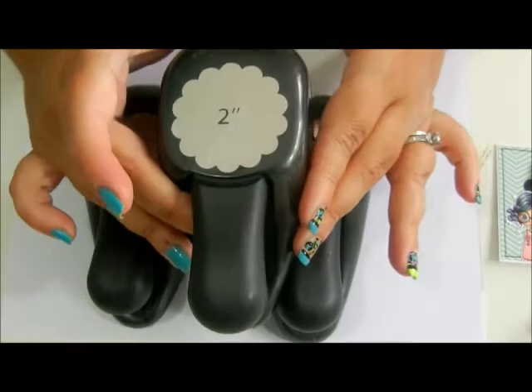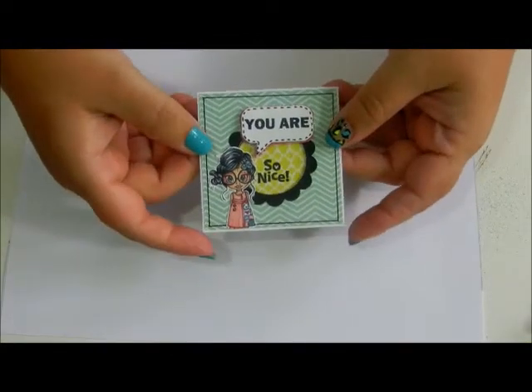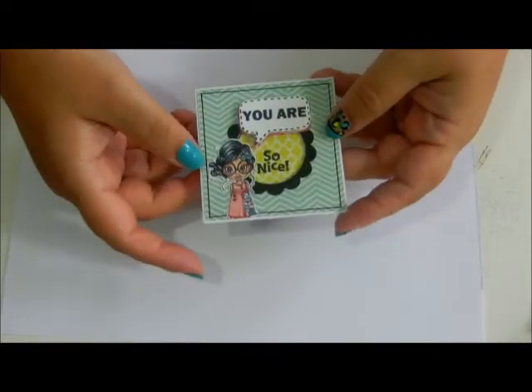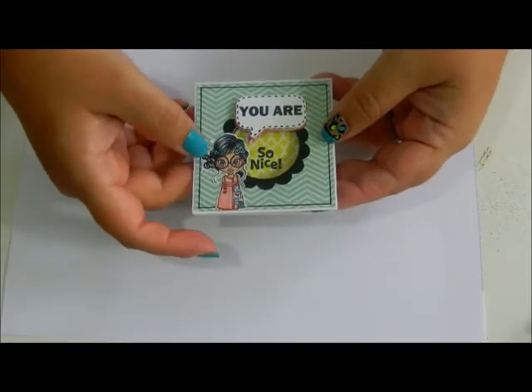And a 2 inch scallop punch. First I colored in Violet Vintage with Copic markers. You can color her in with any medium you're most comfortable with, even crayons. This would be a fun project to do with your children to give to their teachers.